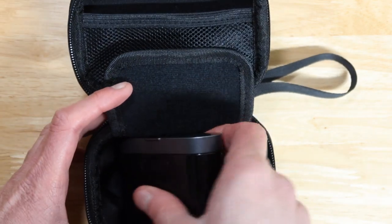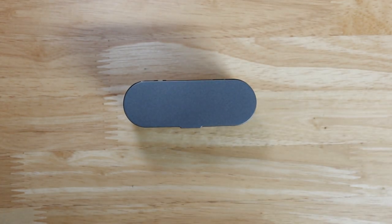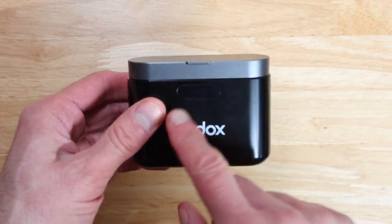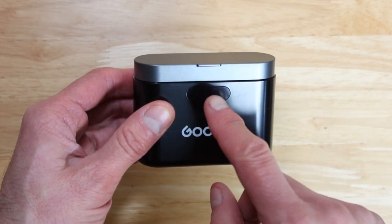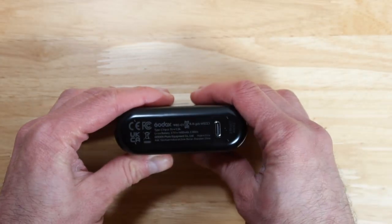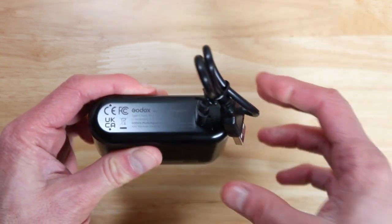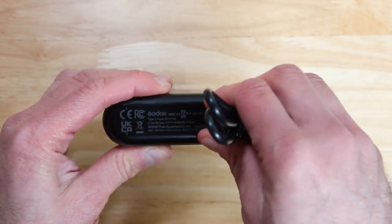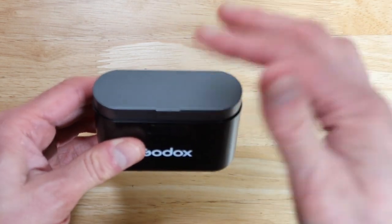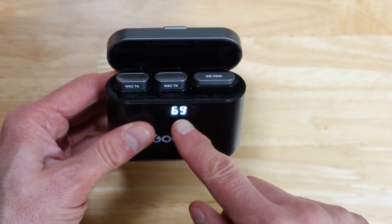Opening this up you get the actual GONX over here — the actual system included in this nice looking box. Inside the box we have the GONX itself and also a system right here that shows you how much battery power is actually left. This is where you put the USB-C cable in and connect it to your USB charger in order to start charging this up. You can see this is charged to 69% at this moment.